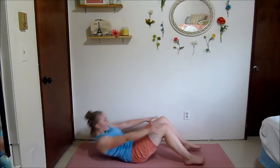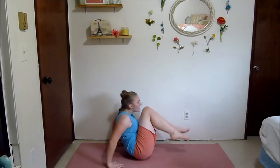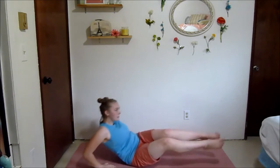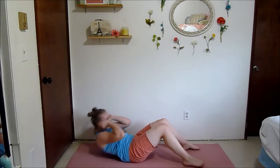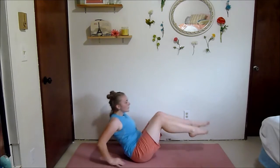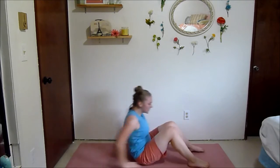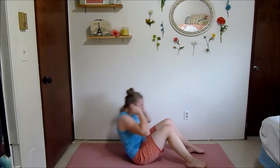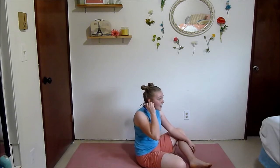Let's do those ab moves — sit up, two in-outs, rush and twist. To make it more challenging, put your hands behind your head in that sit-up, because then you don't have momentum working with you. Another way to make it more challenging: straighten your legs on those rush and twists. We've only got two sets left — that flew by!